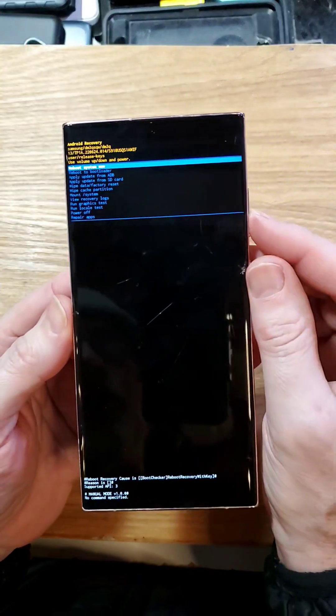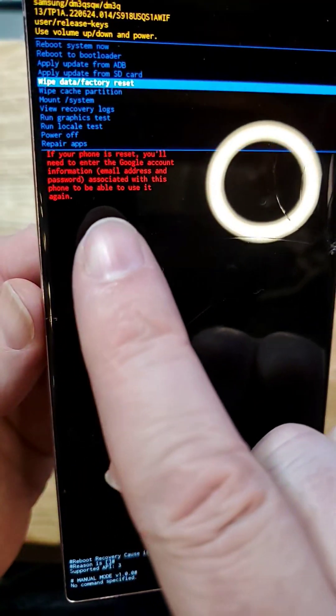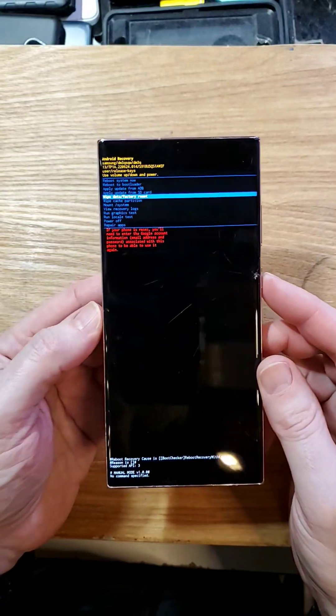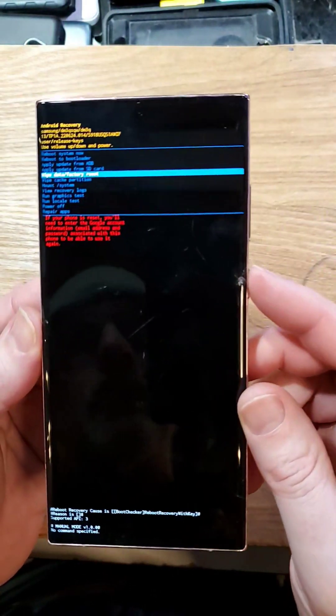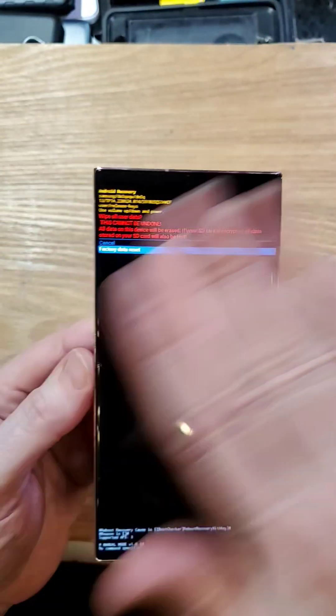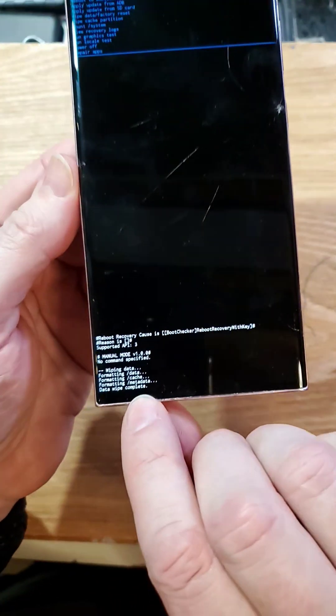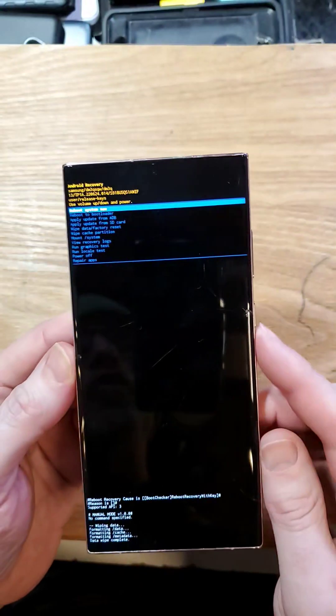At the Android Recovery menu, scroll down to Wipe Data / Factory Reset. Read this note right here — you need your Google login and password 100% of the time. Press OK to reset your phone. It asks you to confirm; it's going to wipe everything. Press OK to confirm. See down here for the data wipe being complete. Now you can reboot the system.